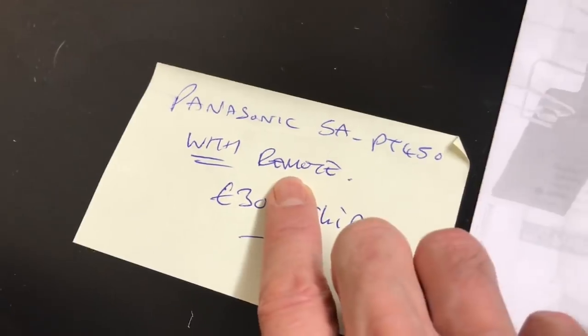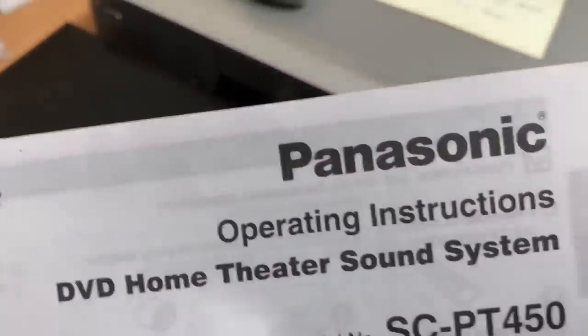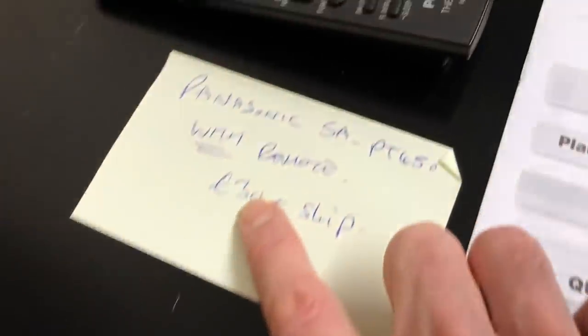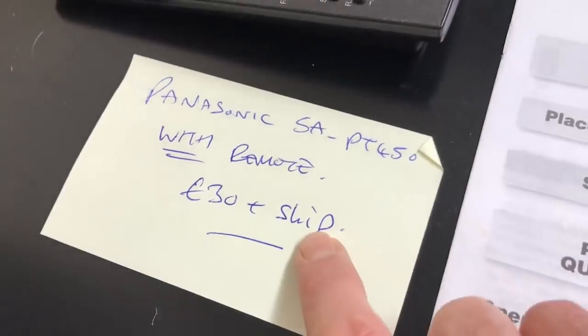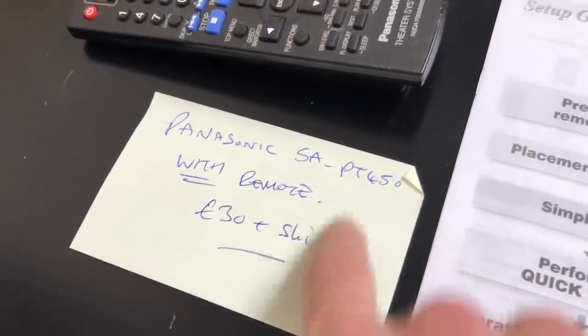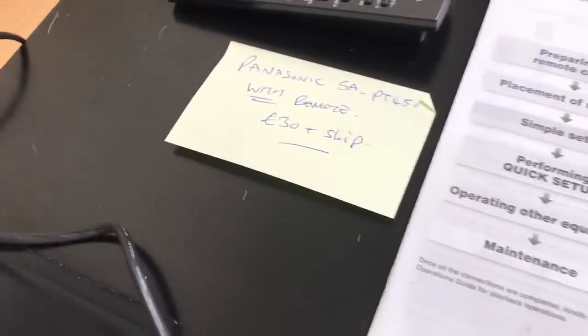Panasonic — this is with remote — home theatre sound system. They've been listed and selling for about £30 plus shipping. So I'll either do it £30 plus ship or combine it to about £37-£38, or might do it £40 all in with offers.